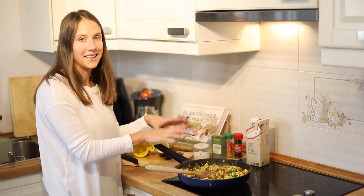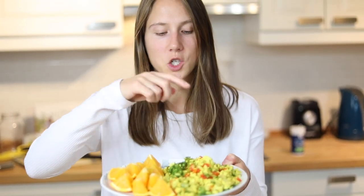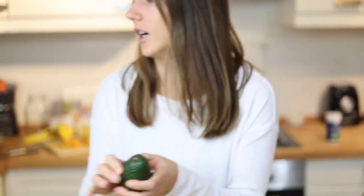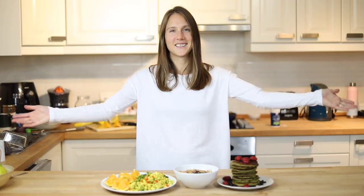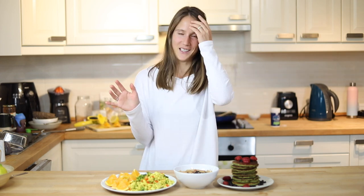The tofu scramble is done. I'm going to add this to a bowl and we're done. I serve it with some chopped up oranges — I think that's really nice, I like to have it with something fresh. I also like to have it with a chopped up avocado on top, but these avocados are rock hard so I have to wait a few more days. I'm really hungry now — I've been delaying my breakfast to show you guys all of these recipes.